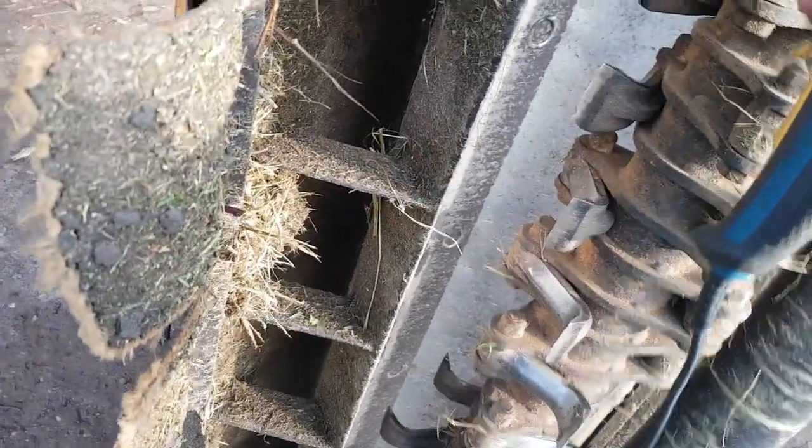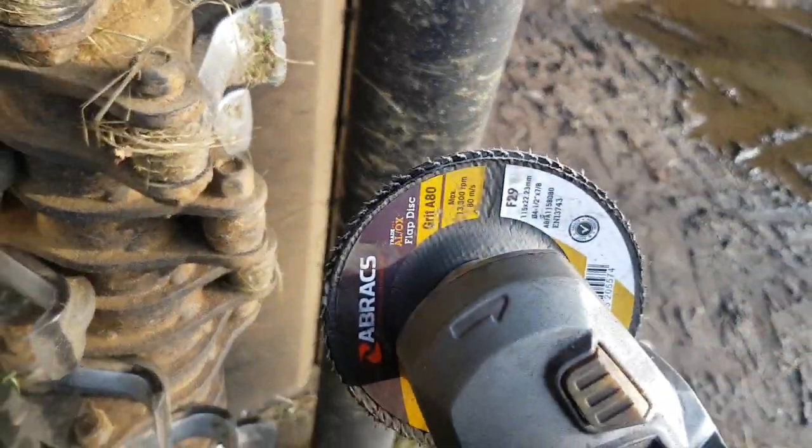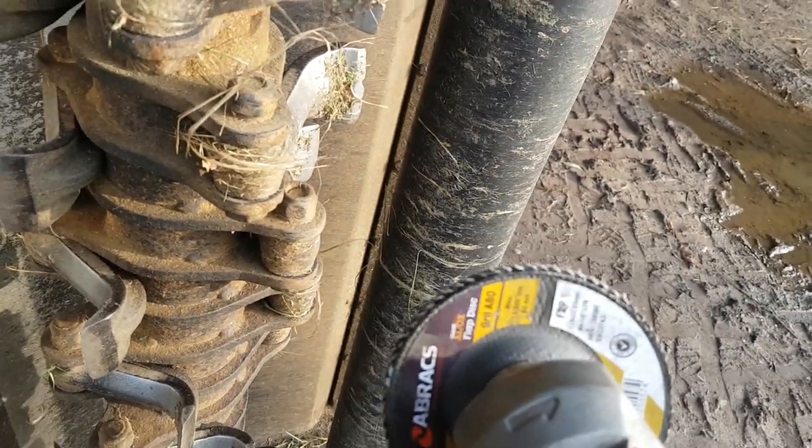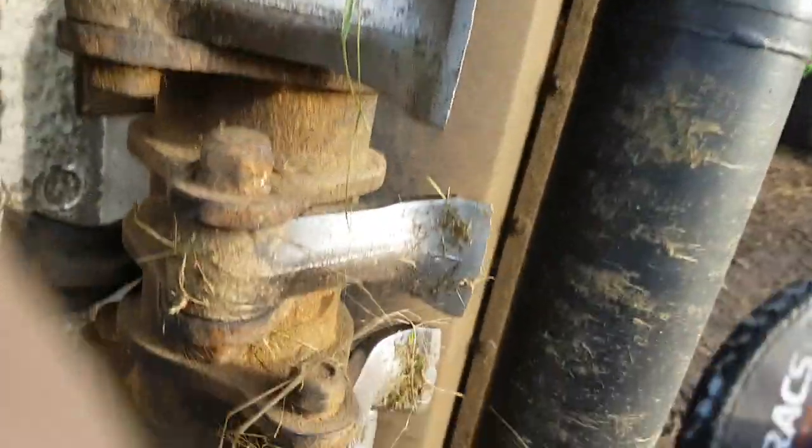I've already done half of them so I'll just do one quickly to show you. One thing about this angle grinder is the guard on it isn't good for this type of work, which is why it's been removed.